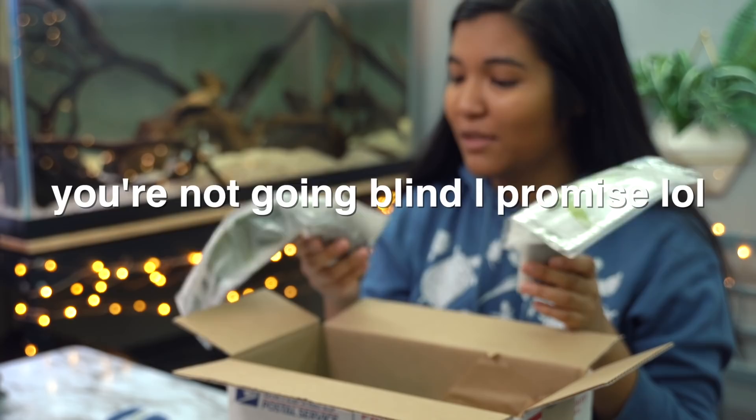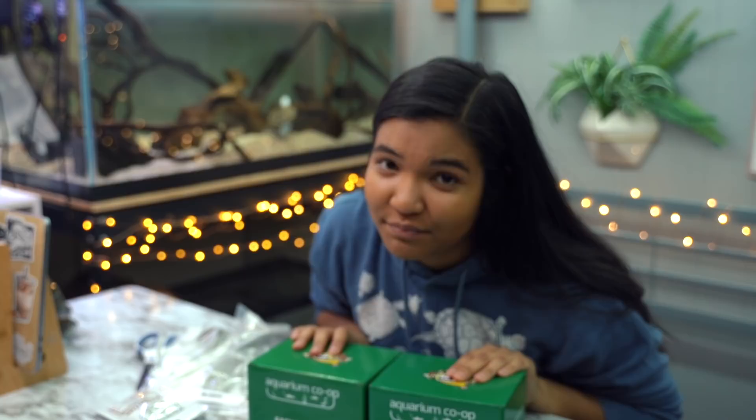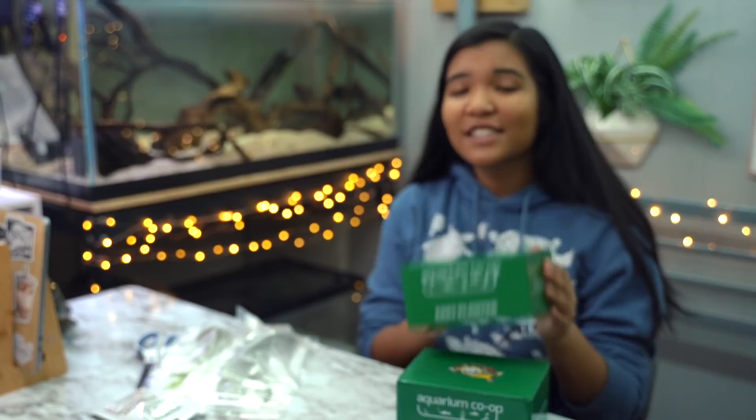Just like before we get started — this is not sponsored by Aquarium Co-op or anything, they just sent me this because they thought I might like to try it out. So this is Aquarium Co-op's new Easy Planter.